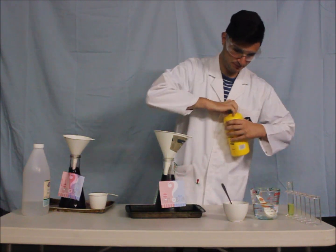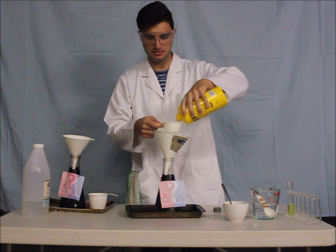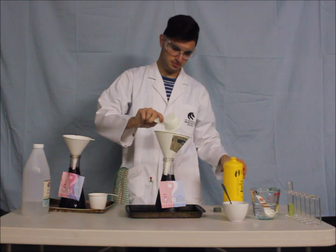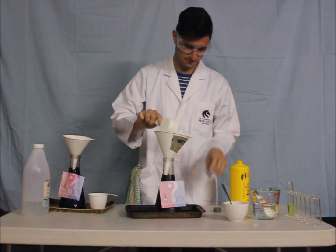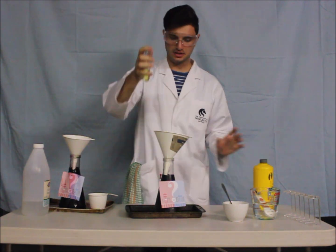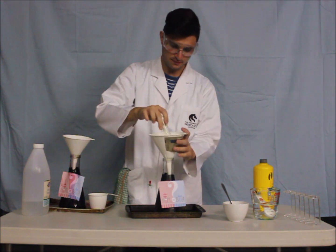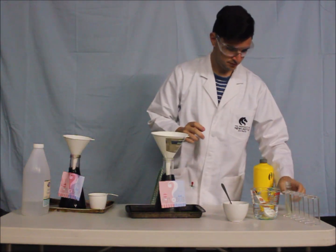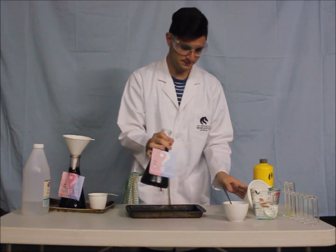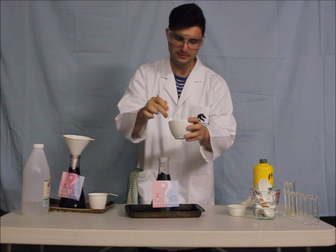Down the funnel, we're going to add half a cup of hydrogen peroxide and around one tablespoon of dishwashing liquid. Give that a swirl. Give the yeast one last little mix to make sure there's no lumps.